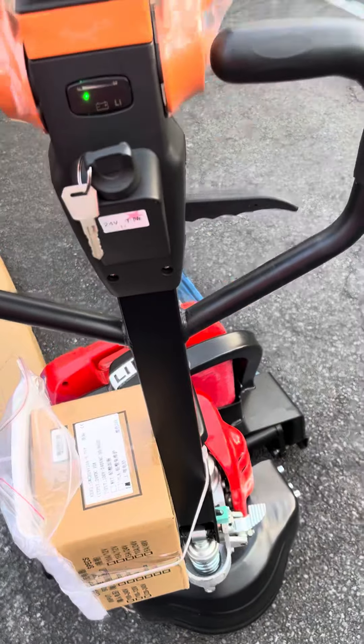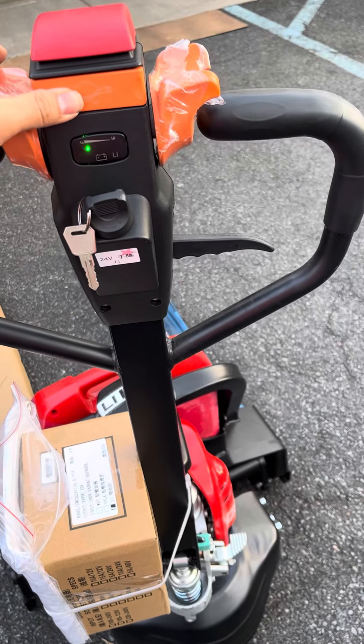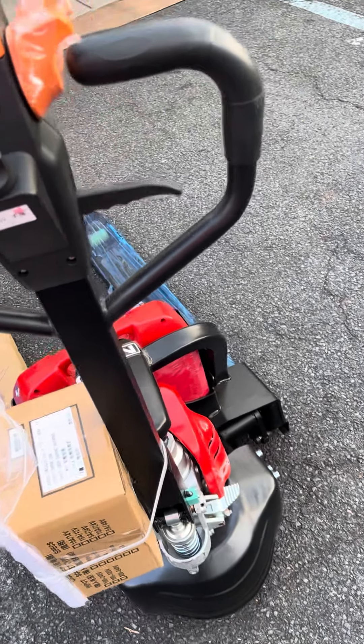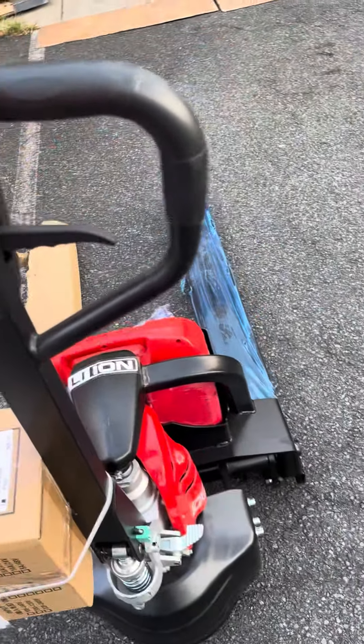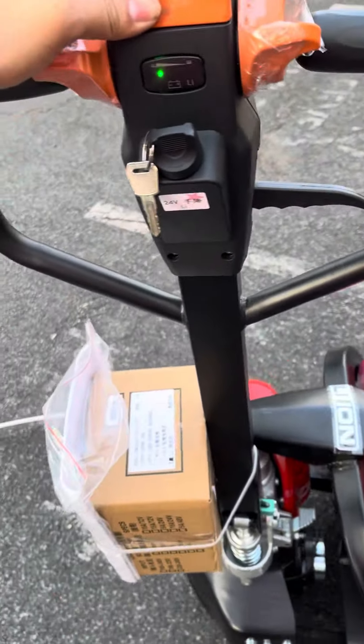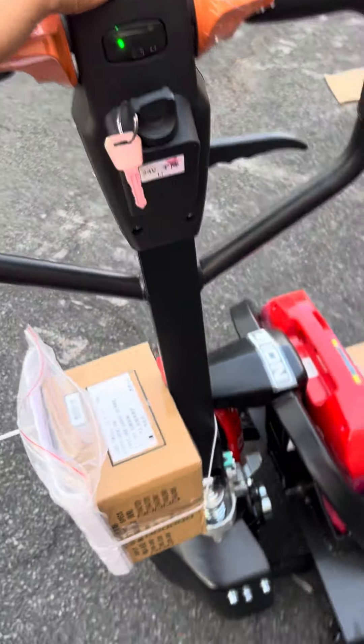This one also features a turbo mode. It can go slow but can also be driven with the handle up, so if you're in a really tight space — for example, inside a delivery truck.